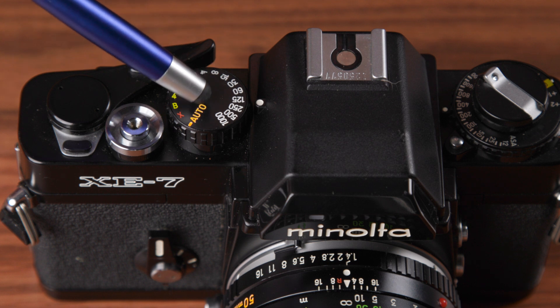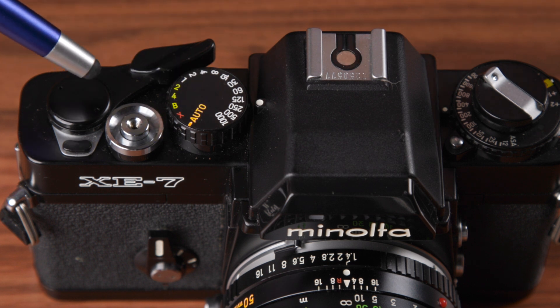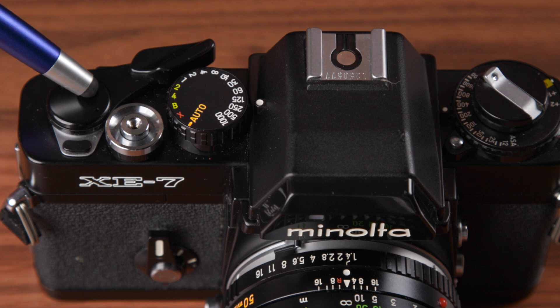Looking at the camera, the controls are laid out as you would expect. Shutter speed dial, winding lever, shutter release, and a multi-exposure switch are located on the right top shoulder. Shutter speeds available are 4 seconds to 1/1000th of a second, plus a B and an X setting. This is also where you'd select auto if you're using the aperture priority exposure mode. The X setting represents the flash sync speed of 1/90th of a second, which is still operable even without a battery.